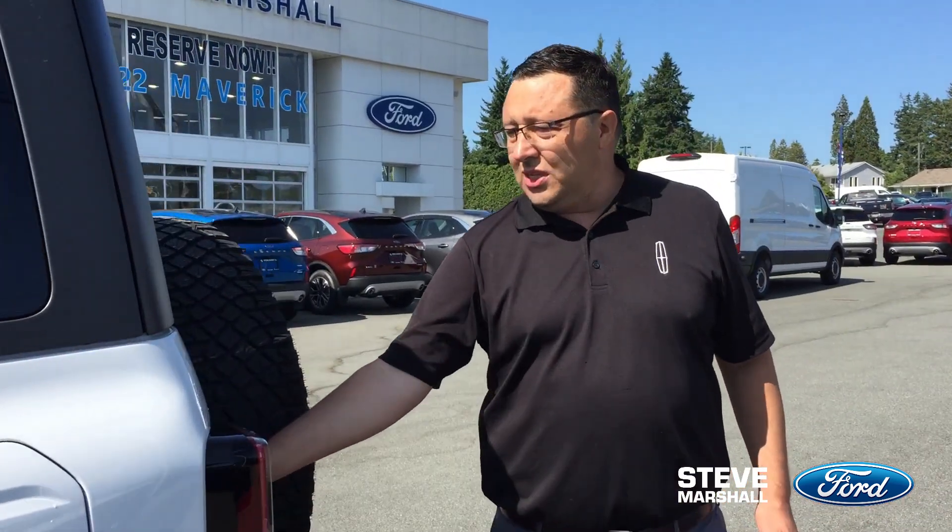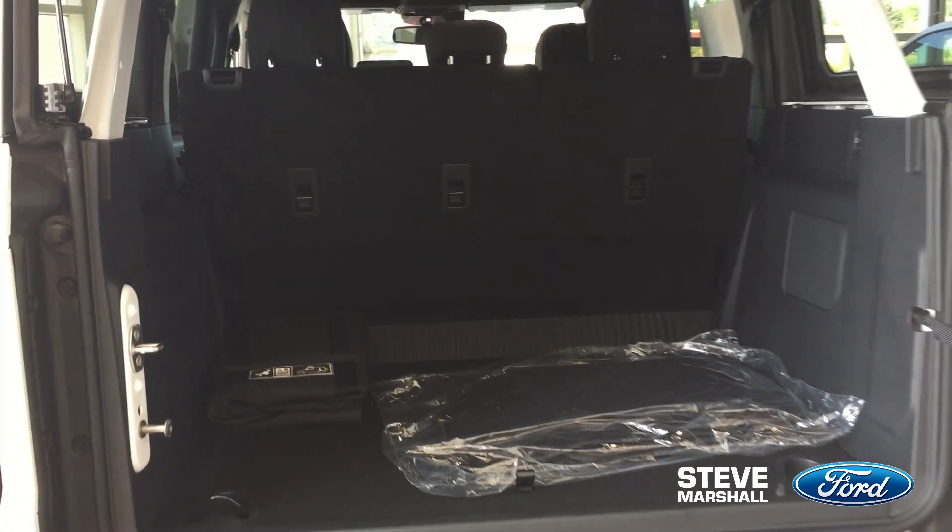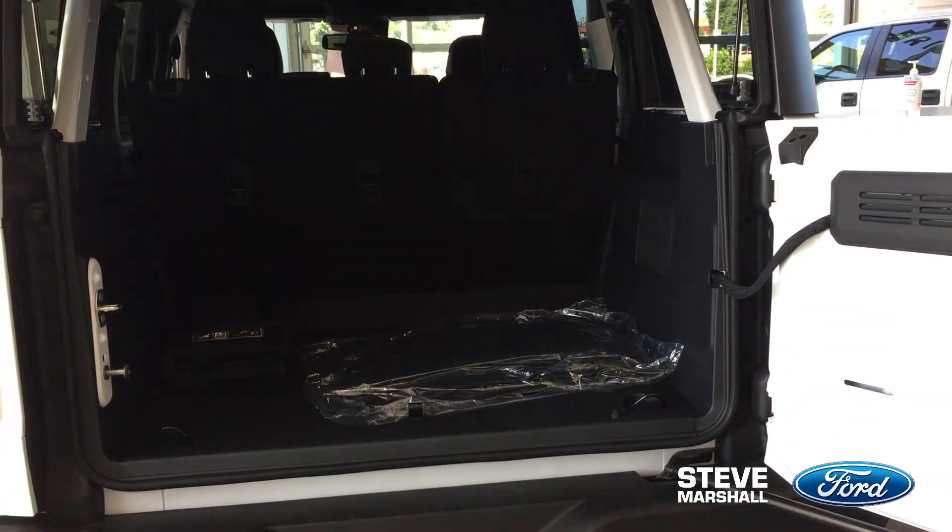Coming around back, just like the old-style Broncos, you can have the back door open, or you can have the glass that flips up. In the back you'll notice a whole lot of room for your camping and storage equipment. It's got a trailer package if you ever want to tow, and with a 2.7-liter V6 engine you're not going to be hampered with not being able to tow what you want.